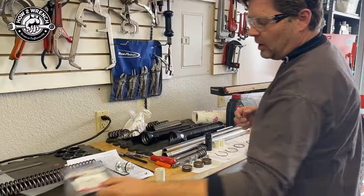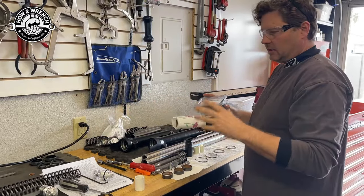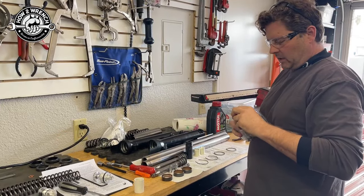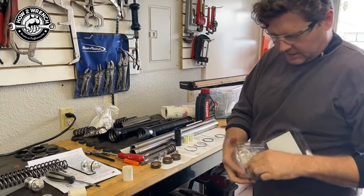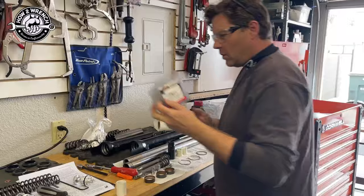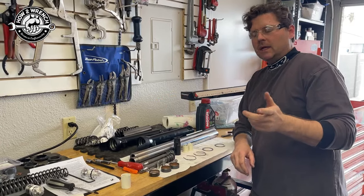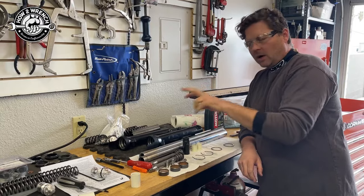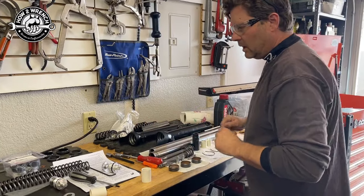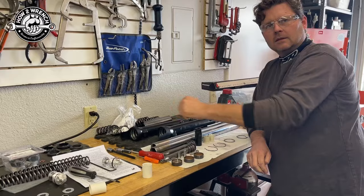One cool thing we found as a solution is All Balls. All Balls makes a service kit. Now this is not the fork seals — they have separate kits for that. If you're doing this job, you need to know: am I just doing the oil seal and dust seal? That would be one traditional kit. But what this kit has is all the bushings, the crush washers — everything included. This is pretty handy as a single-source part number for getting everything you need for the internals. It actually came with extra pieces because that one kit fits multiple different models, so be careful to compare the parts with what you actually need. How much was the All Balls kit? About 40 bucks.